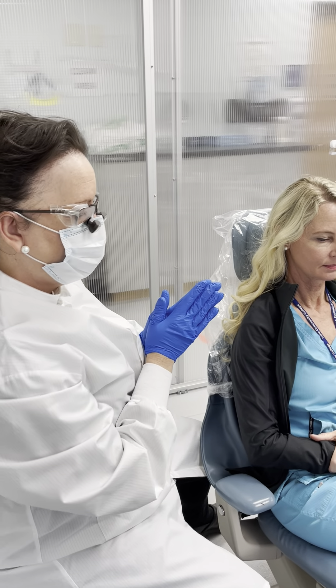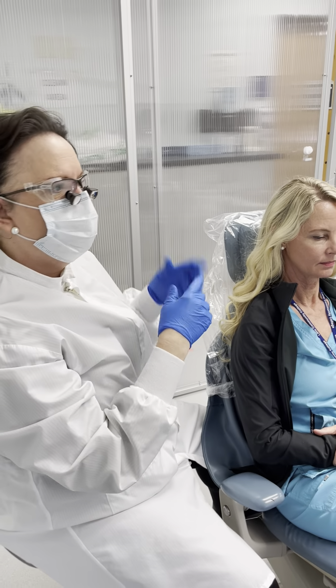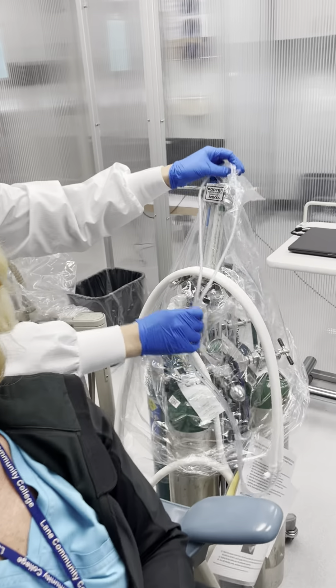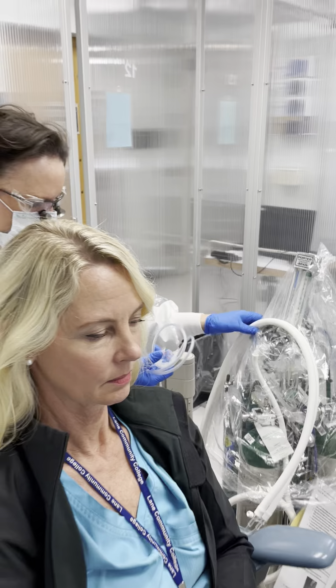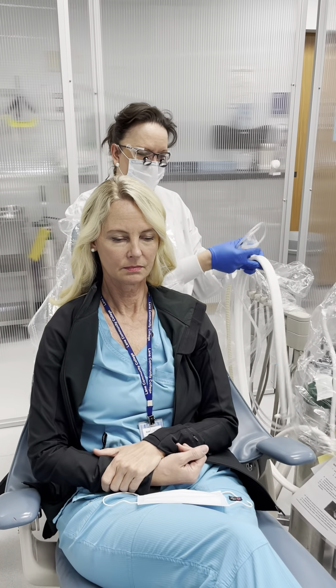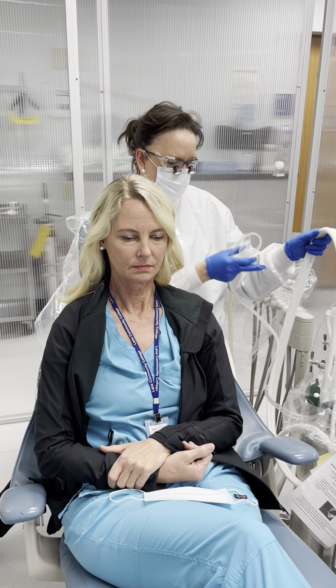We're going to show you how to do a nitrous induction with our new Silhouette nasal mask. I've already prepared the nitrous carriage, turned my units on, got my scavenger set, and already set according to this nasal mask.